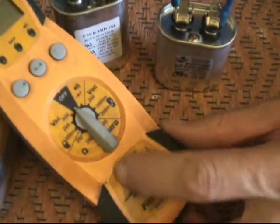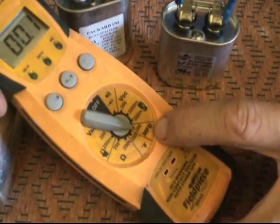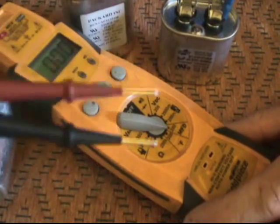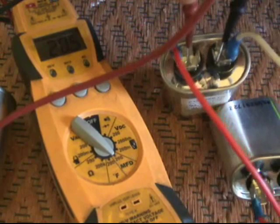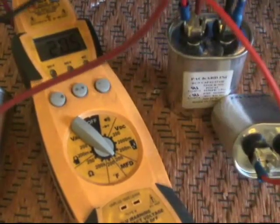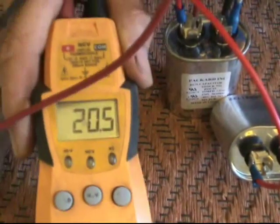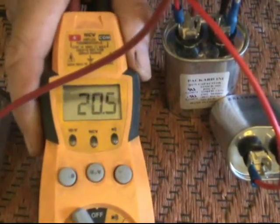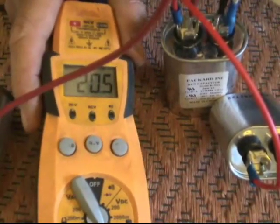Now to test this, put the multimeter on the microfarad setting. Take the two probes — one on each terminal of the larger run capacitor, which is the 15 — and as you can see, we're getting 20.5 microfarads. So we're good to go. We now have what would equal a 20 microfarad run capacitor. It's pretty simple, really.